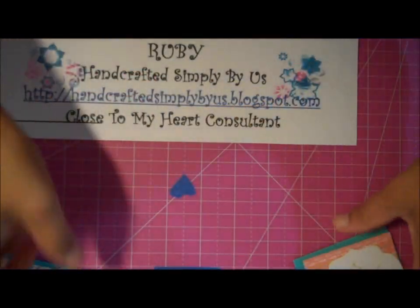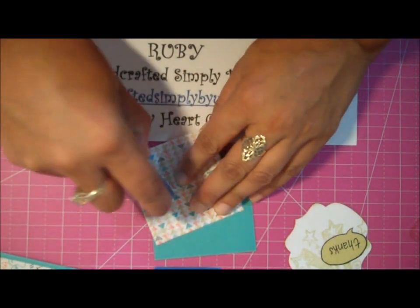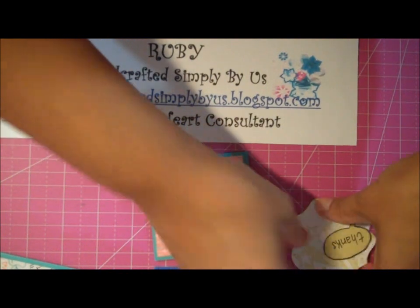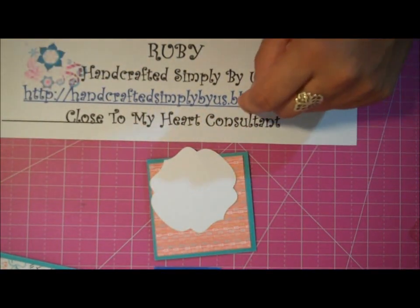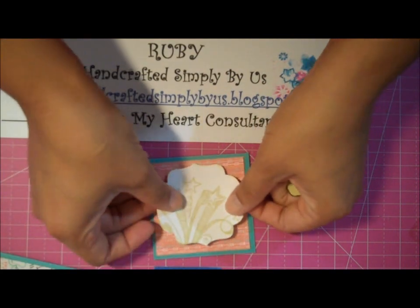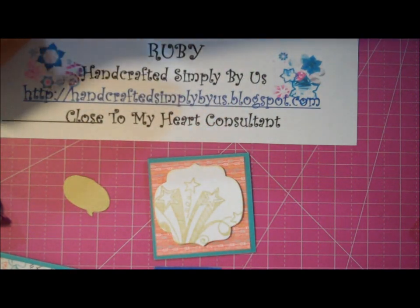And my last one — let's turn it this way. I'm just going to pop this one up and put that in the center. And my thanks, I'm also going to pop it up.